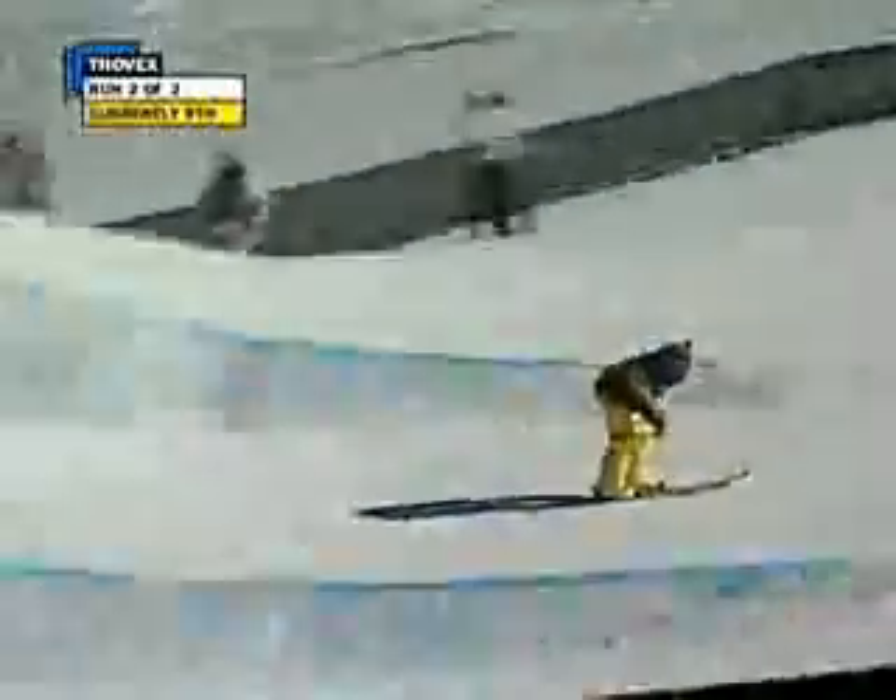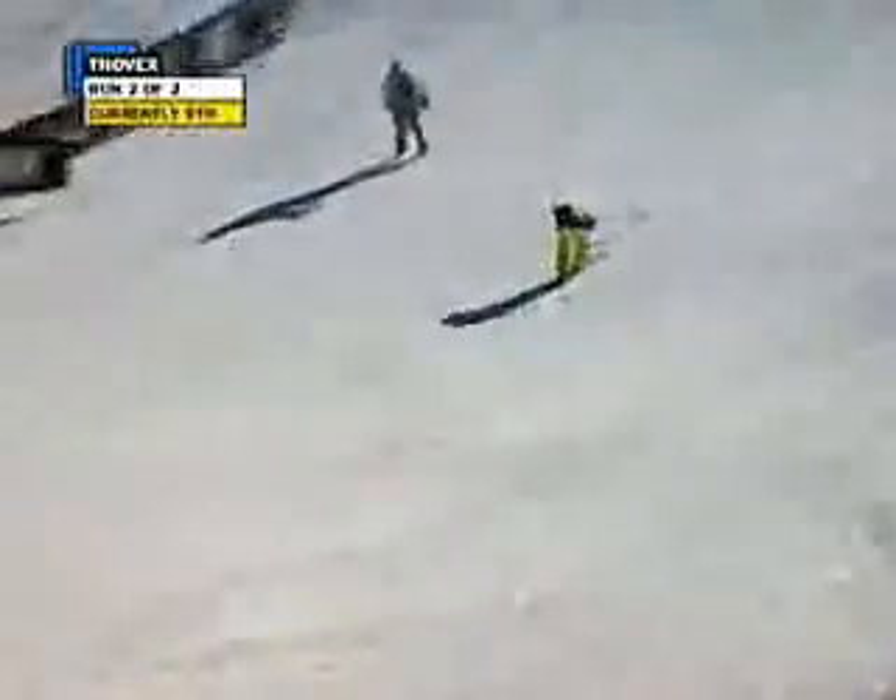We start off with a series of rails, and Candide — a master — looking like Fred Astaire, just doing some dancing there for you. Then we get into the jumps. Here's a setup jump, put together perfectly, and then a big tabletop coming up.